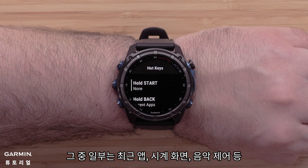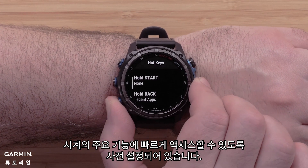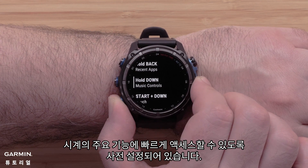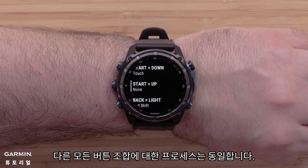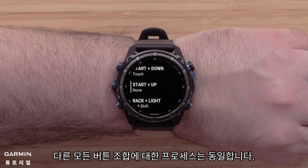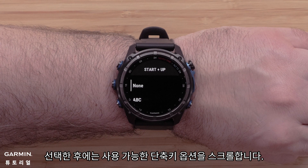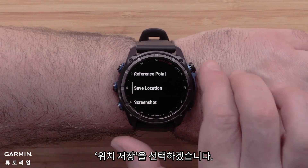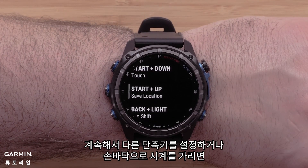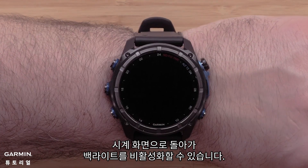Here you will see various button combinations available. A few of them are preset to quickly access the main features of the watch, such as recent apps, watch face, and music controls. For this video, we will select Start plus Up, but the process will be the same for all other button combinations. Once selected, scroll through the available hotkey options. We will be selecting Save Location. You can continue to set up other hotkeys or cover the watch with your palm to return to the watch face and disable the backlight.